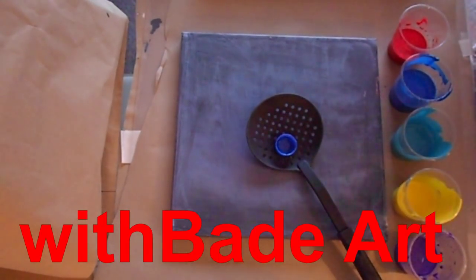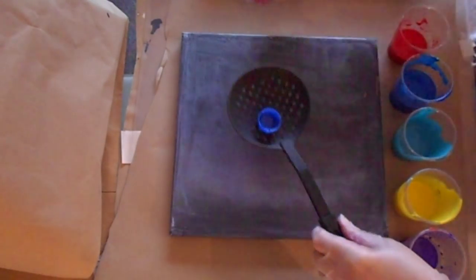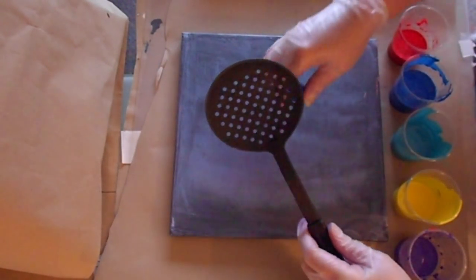Hi guys, and welcome back to my channel with Bade Art. A while ago I had decided to get one of these skimmers because I wanted to try this out.